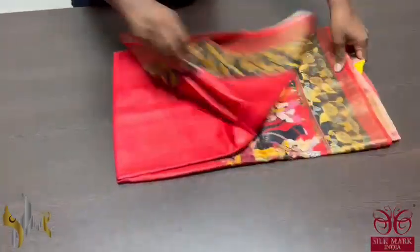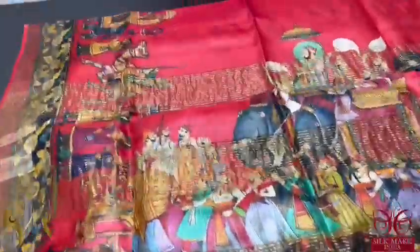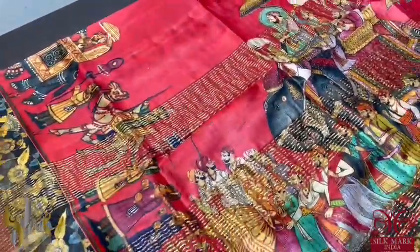Pure Tassa silk saree, 4 ply export quality, a very beautiful concept oriented 3D design, digital printing on Tassa, in a very fine processed quality.